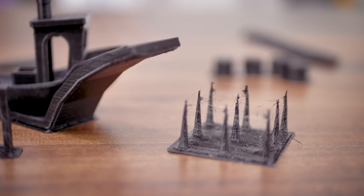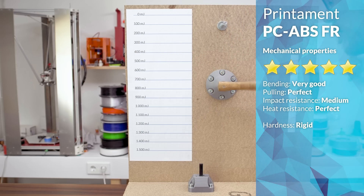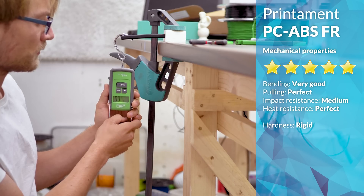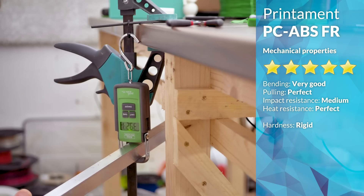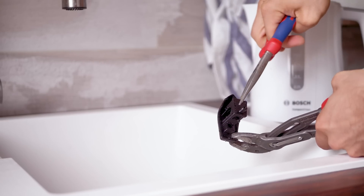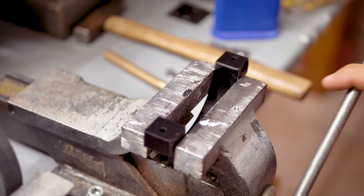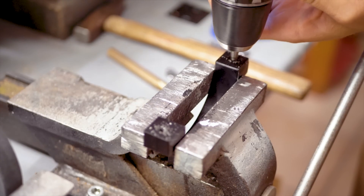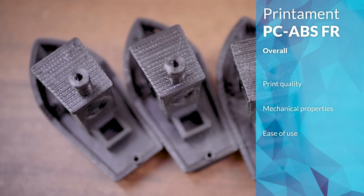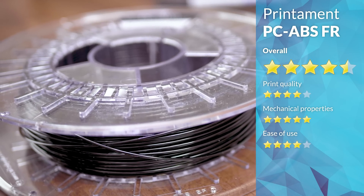Strength-wise, impact resistance isn't as good as ABS, but it's certainly fine, and the combination of results from the rest of the test lineup make up for that. It's a very tough material and overall well-suited for mechanically demanding parts. Heat resistance is excellent — there is no noticeable softening even under boiling water. That also means it's easy to drill, file and tap, because it's not going to soften from the heat. So overall, definitely a good filament for anything that demands high strength, temperature resistance, and shouldn't catch on fire.